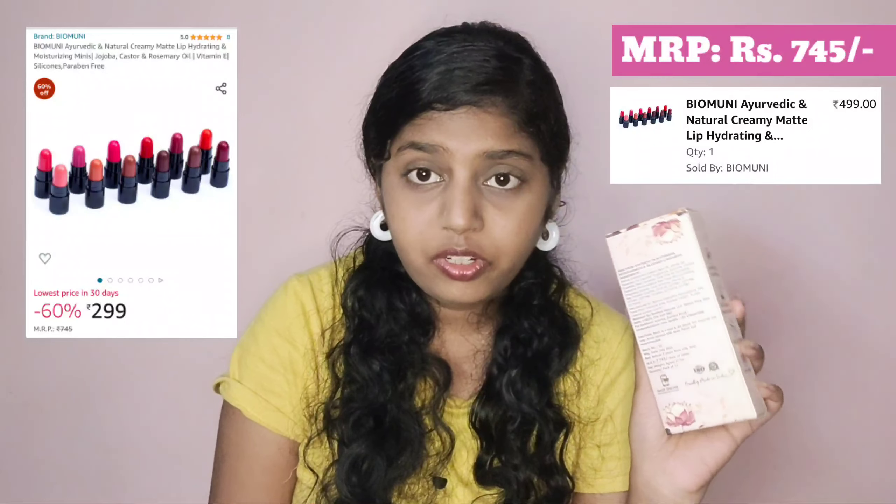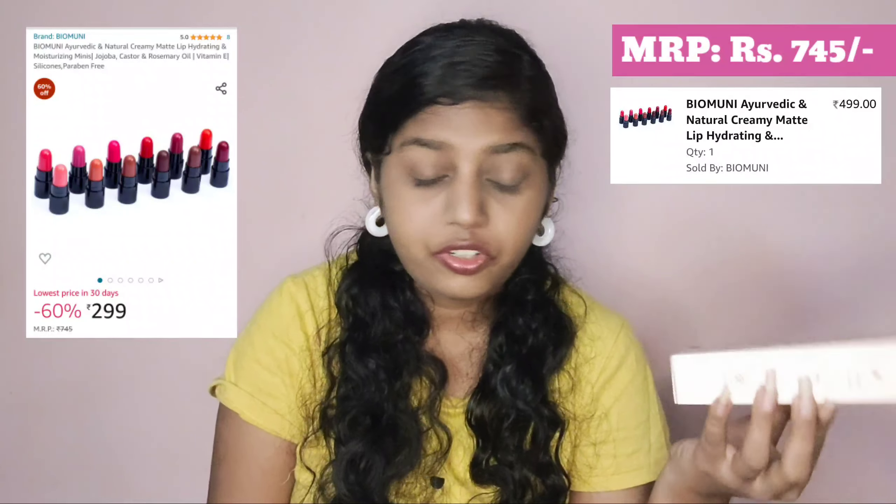It's priced at 745 rupees but I think I got it for around 500 something. Now the price is very low — around 299 I guess. If you guys want to check it out, this is the best time: 12 shades for that price is like boom boom!